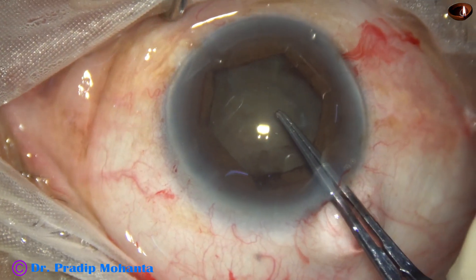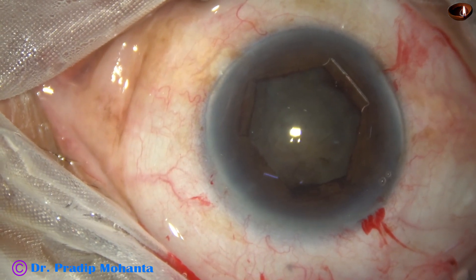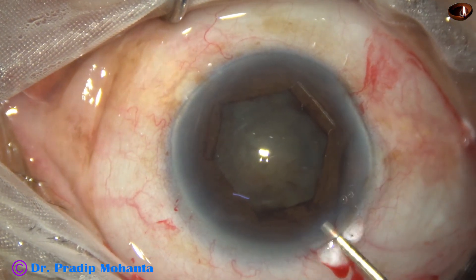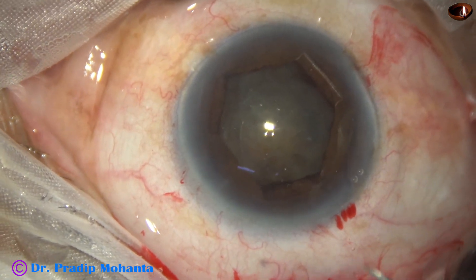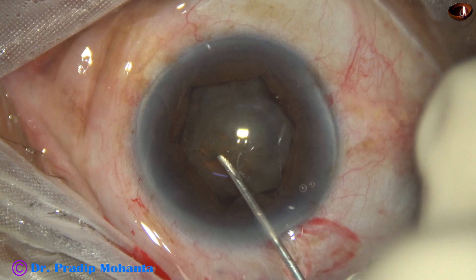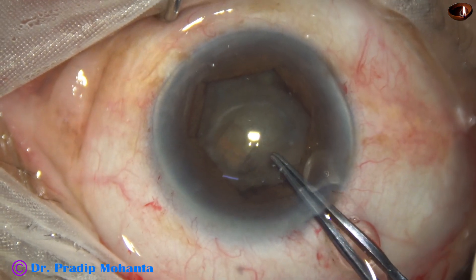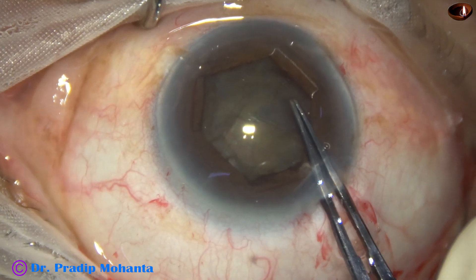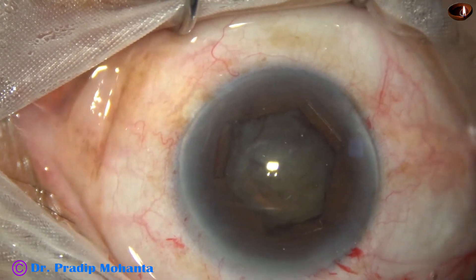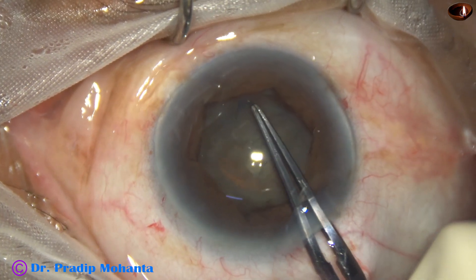Now is the time to do the capsulorhexis. I attempted to pierce the capsule with the utrata forceps but found it difficult because of zonular weakness. So I take a sharp bent 26-gauge needle to cut the anterior capsule. I hold this capsular tag and go anti-clockwise along the border of the hexagonal pupil. I inject viscoelastic again and complete the rhexis.